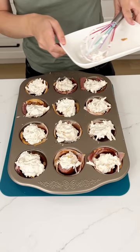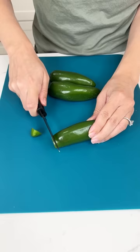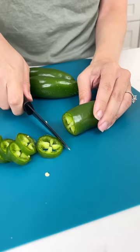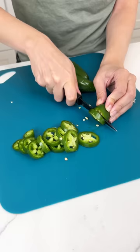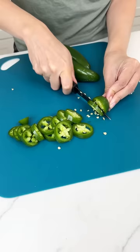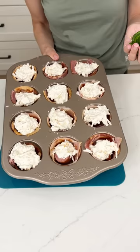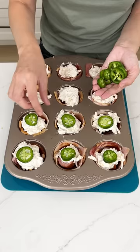You could totally leave it like this and it would be a great little appetizer, but I always need something a little fun on top. I'm going to grab some fresh jalapenos and cut them up super quick — we just want some fresh jalapeno coins to put right on top. You can leave the seeds on; it doesn't matter. Just make sure they're washed and cut into little coins. We only need 12. Then just place one right on top and voila, our appetizer is ready for the oven.